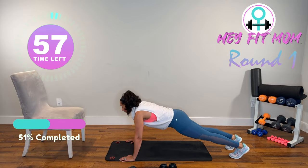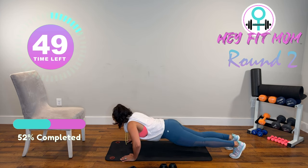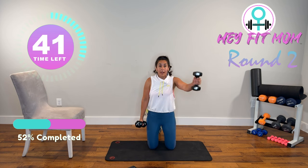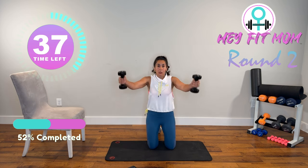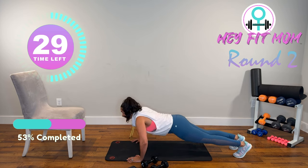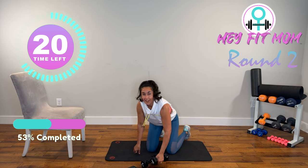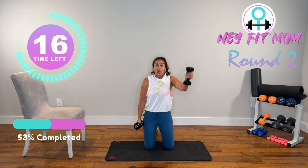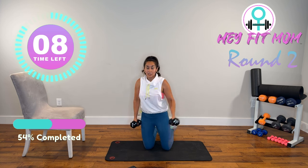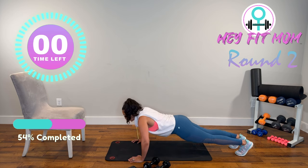Find the position that works for you — smooth, controlled, fluid motion. Last one. Scaption — grab your weight. Modification for the scaption: you can alternate, single arm. After you hit five, go right back down to that push-up. Inhale lower, exhale up. If you need to drop one knee, that's fine. Let's do one more set of push-ups — can we get in five, three, or even one? And relax.